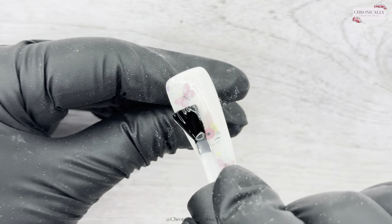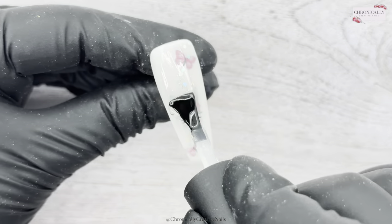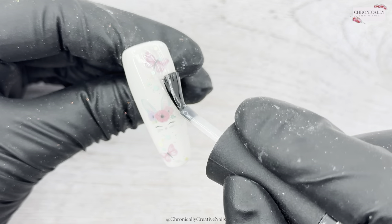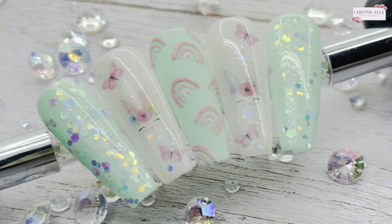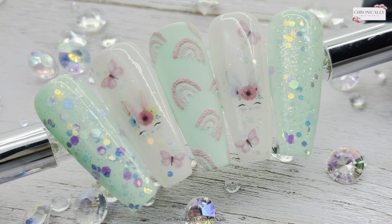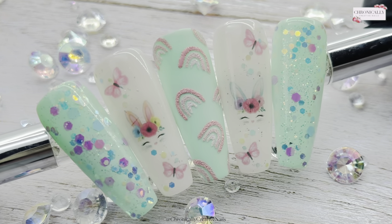If you want to take part in the mood board, pop over to the Facebook group Nail Sugar UK and join in the fun — it's the only place you can take part. It's always linked in the description box below. This is the finished result! If you enjoyed this video, please give me a thumbs up, and if you haven't subscribed already, please consider subscribing.